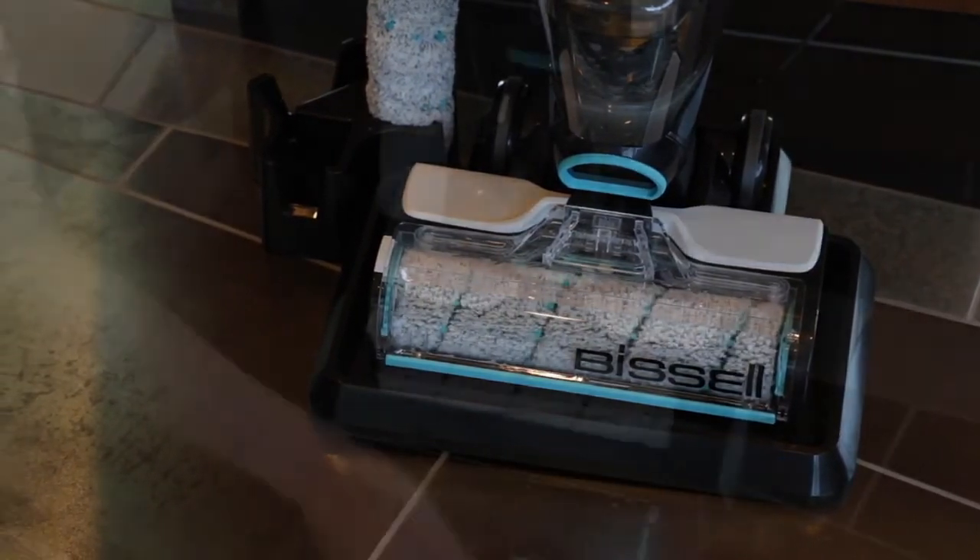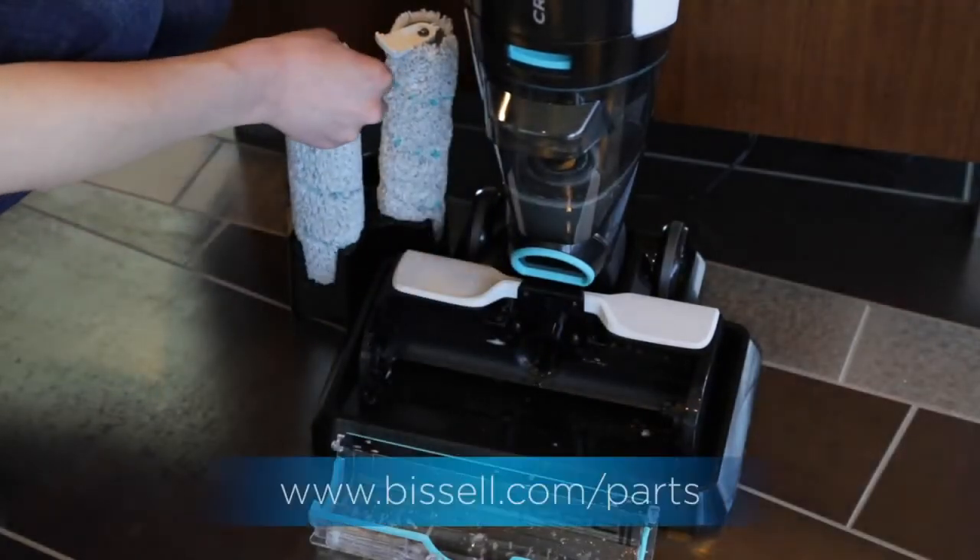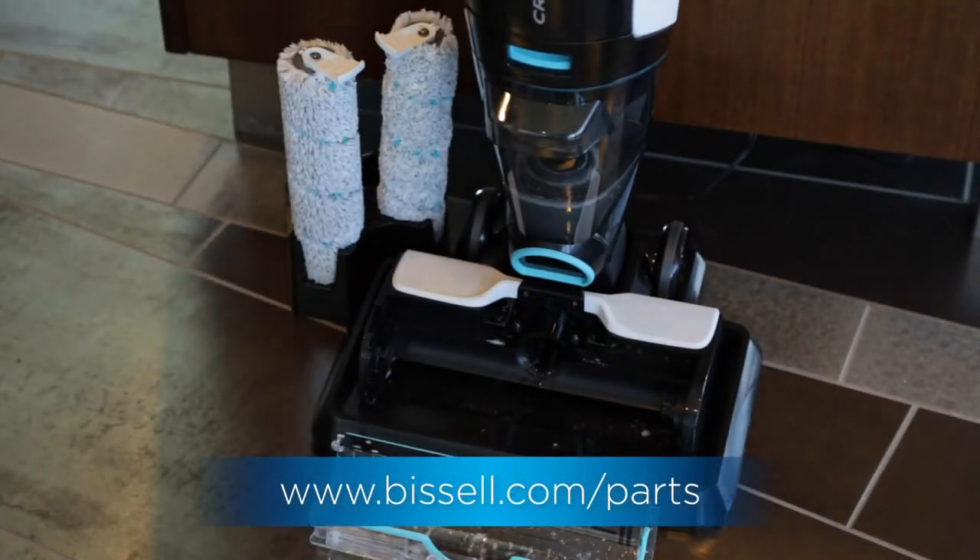Also be sure to replace your brush roll after 10 hours of use. To order new brush rolls, head to Bissell.com.